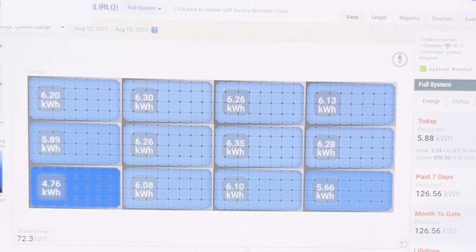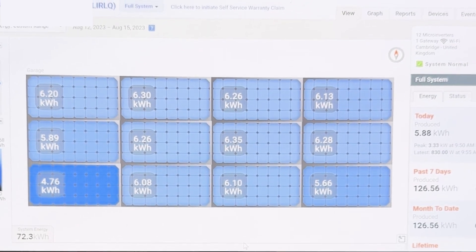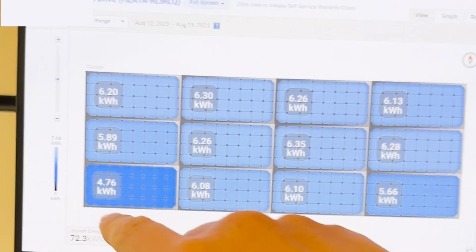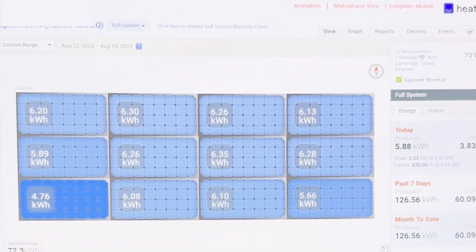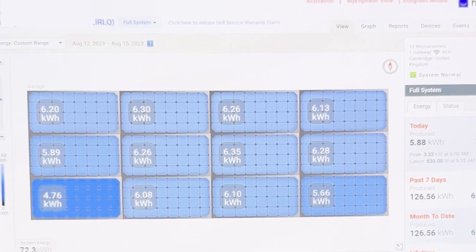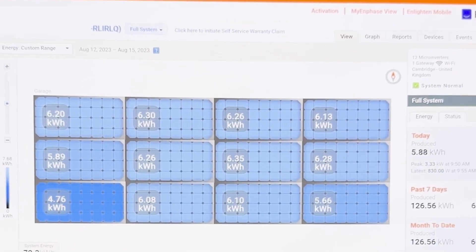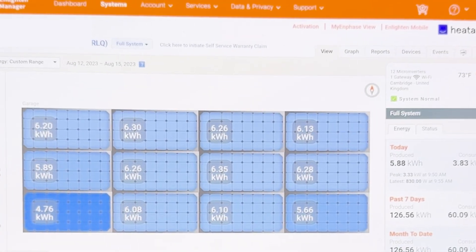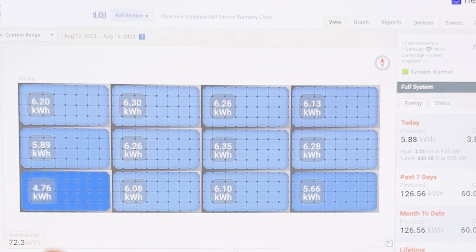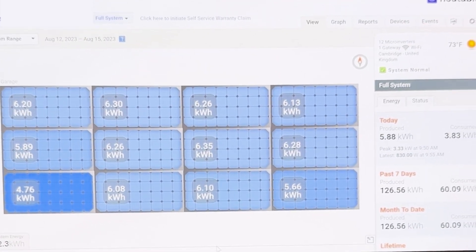During that period, we produced 72.3 kilowatt hours over those three days since installation. The different panel colours indicate the amount of power each panel produced — lighter colour means more power, darker means lower power. What was really interesting is the bottom left panel — the temporary one — performed at a lower output compared to the rest of the array. In that three-day period, this panel produced 4.76 kilowatt hours.